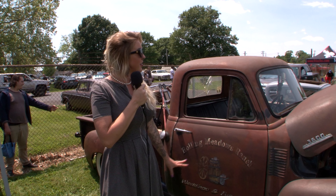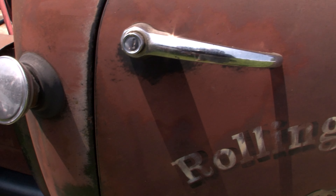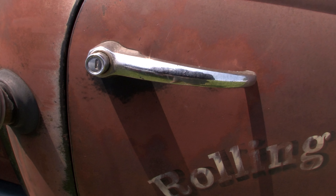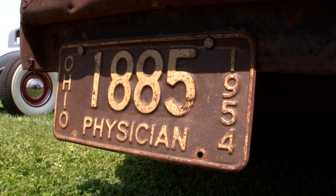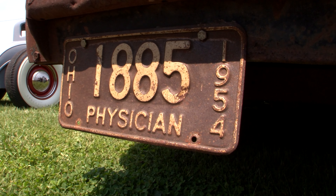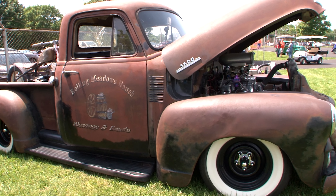I am going to leave her the way she is. I have had it pinstriped with my logo on it, but the number one thing I want to do is put airbags on it, because I would like it to lay the frame when it's parked and then have a nice ride height when I'm rolling. So airbags is probably the only thing I'm going to do.